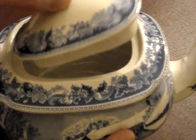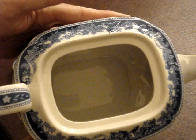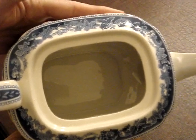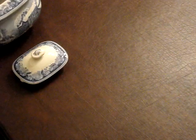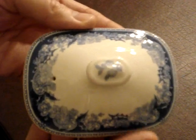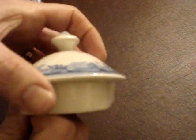I really like on these Spode teapots how it has a little lip up here around the lid. I'm going to take the lid off — and there it is around the edge. You can see the garland and the holly leaves. Up close to the lid, very, very high quality, nice piece of china.